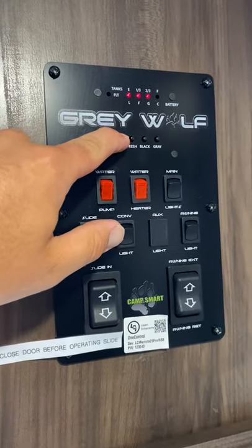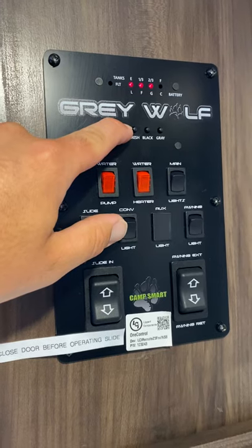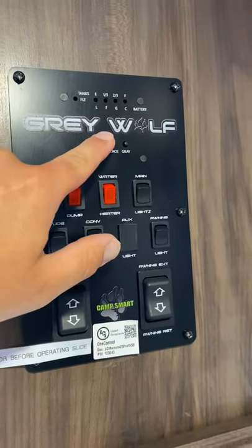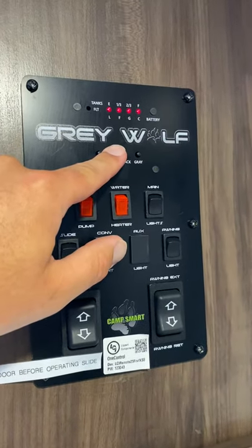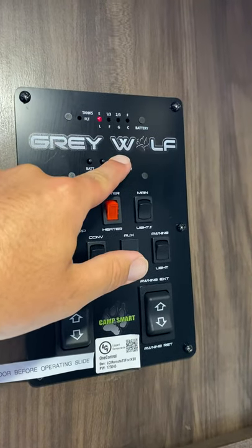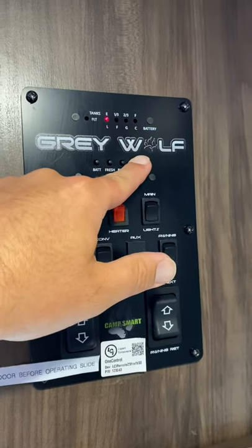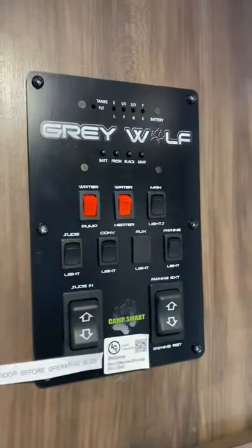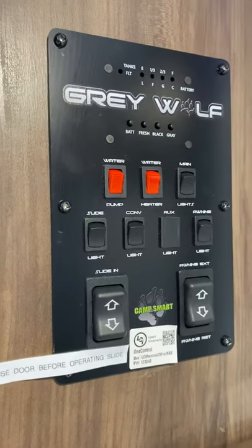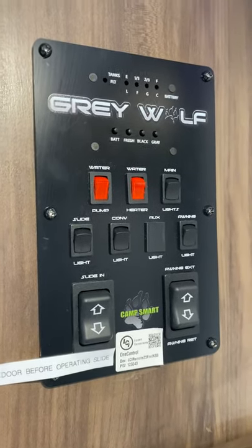My battery is going to show two-thirds because solar is charging now. If I'm plugged in, it'll show full at all times. As I consume fresh water, the four lights will go down to three, two, and one. As I put water into the holding tanks, black and gray will go from empty to a third, to two-thirds, to full. Anytime you're at two-thirds or flickering on full for black or gray, you want to discontinue use and get it discharged on the outside of the trailer.